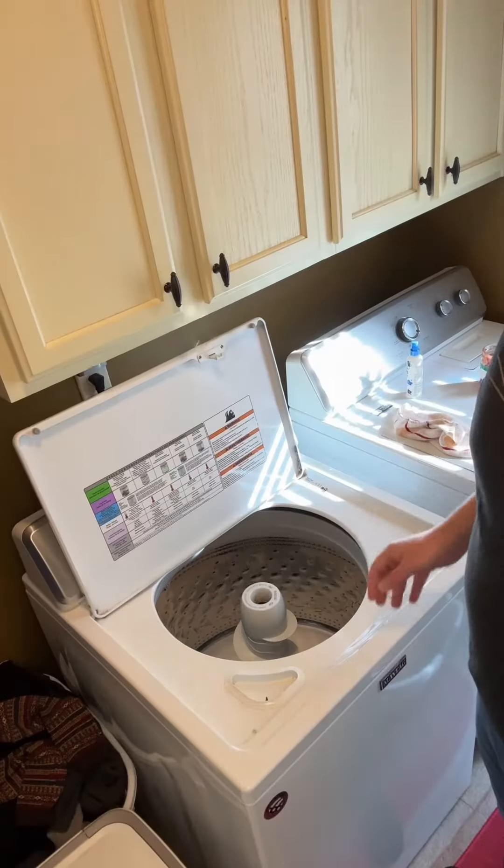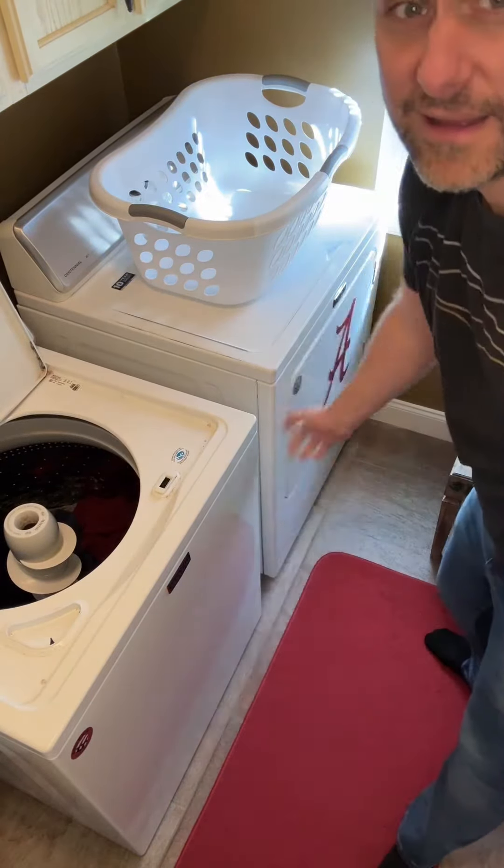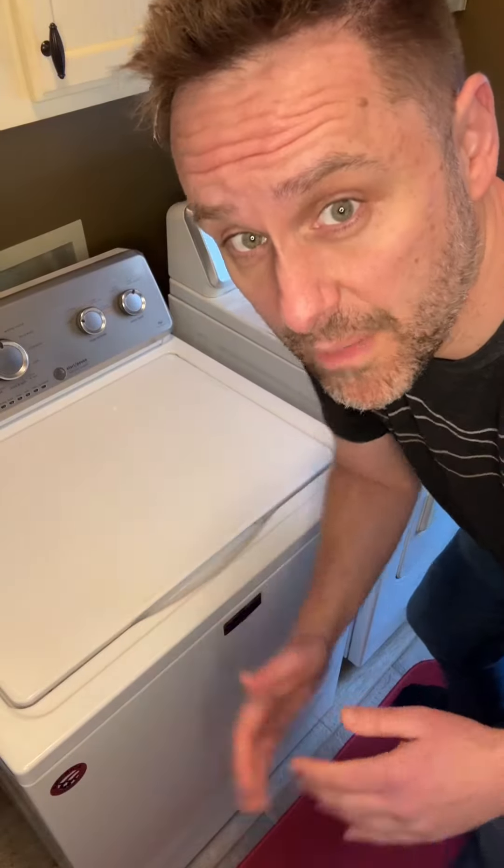Let's put the shirt in the wash and see if this works. Now let's put it in the dryer. Okay, it's done drying — moment of truth.